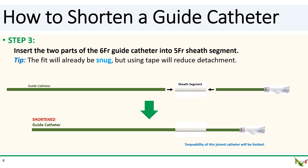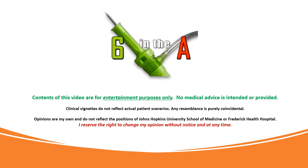This technique can be used to shorten your guide catheter to any desired length. In CTO PCI, a very short guide is sometimes needed for wire externalization in retrograde cases. This technique can also be easily adapted to lengthen the catheter as well. Thank you for watching.